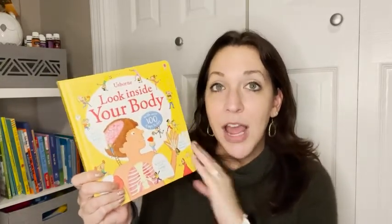Hi, I'm Kayla with WTI. When your child starts getting curious about how the different functions of their body work, this book, Look Inside Your Body, is perfect to help them learn how our body works together and what each part of our body is supposed to do. This is a flap book and it has over a hundred flaps. It covers a wide variety of topics too.